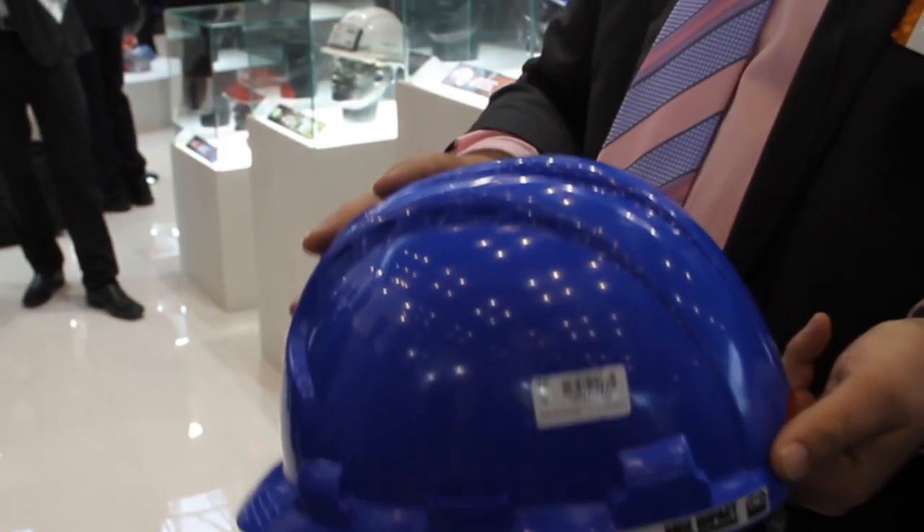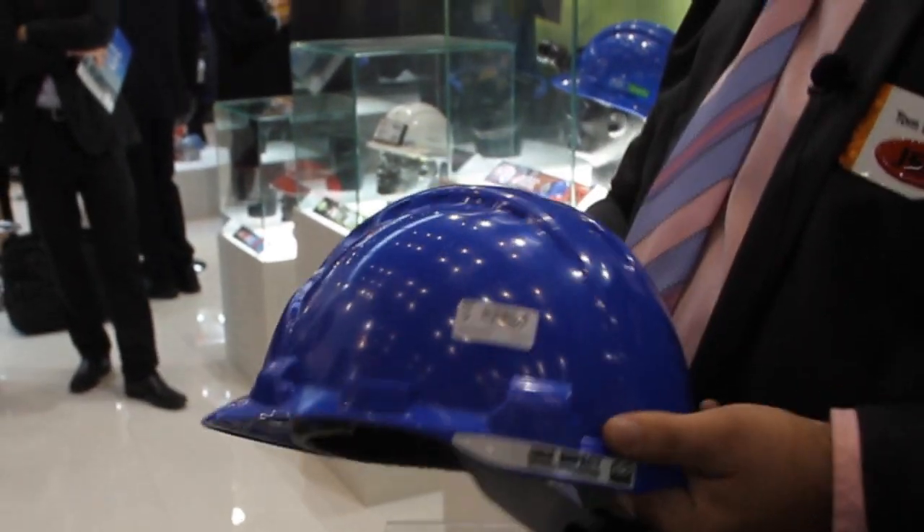The shell has definitely been dented. You're going to have a headache, but you're going to walk away — still alive.